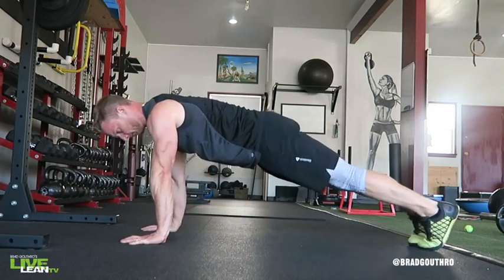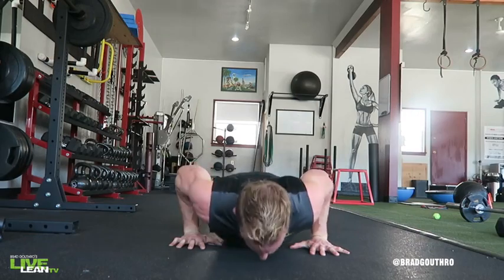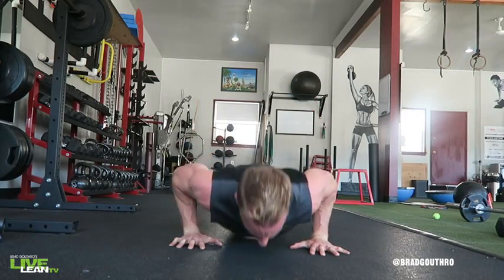To get started, get down on the floor with your arms straight, hands just outside shoulder width and directly below your shoulders.